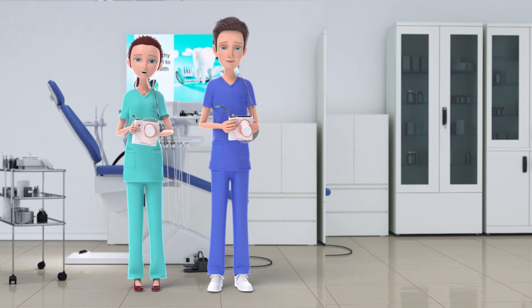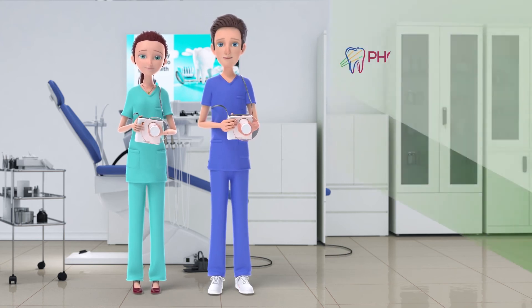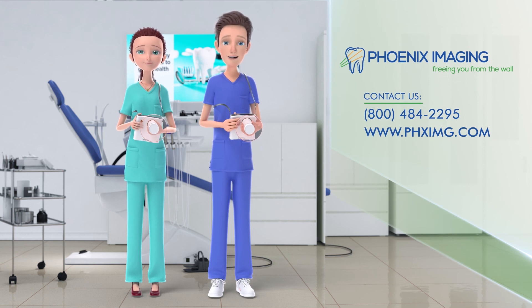You are now ready to use your handheld Remedy X-Ray. If you have any further questions, please refer to the User Manual, check out our website, or call Phoenix Imaging at 800-484-2295.